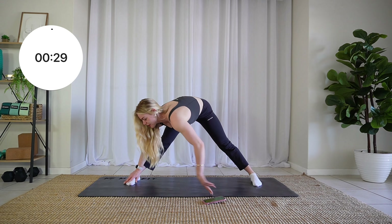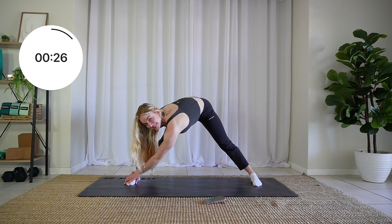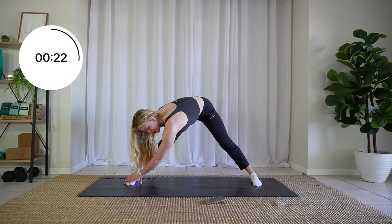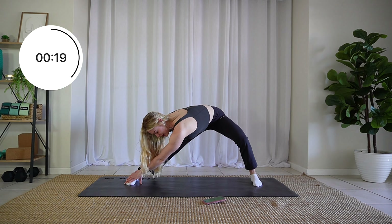Let's shift that weight over to the other side. This side feels a bit tight — I don't know about you. If you want to deepen that stretch, bend the opposite leg.